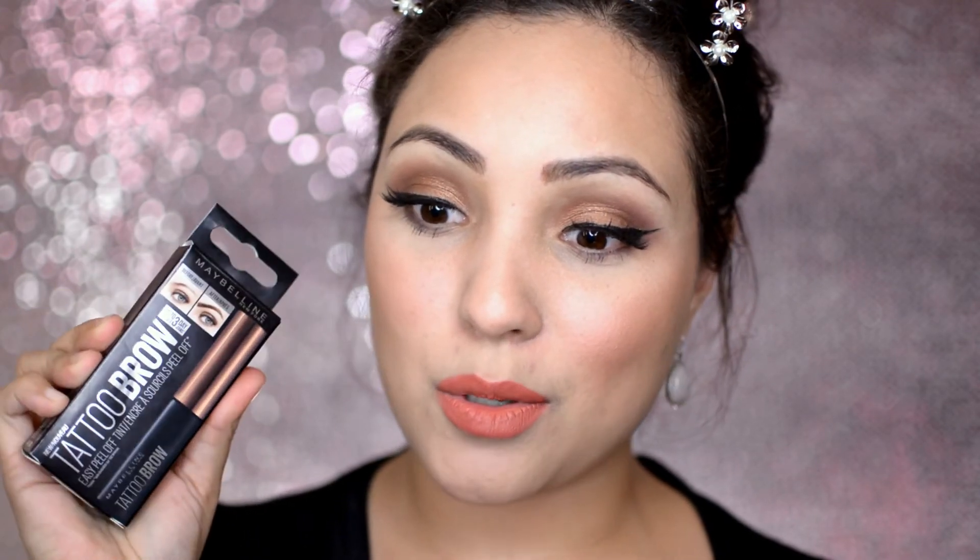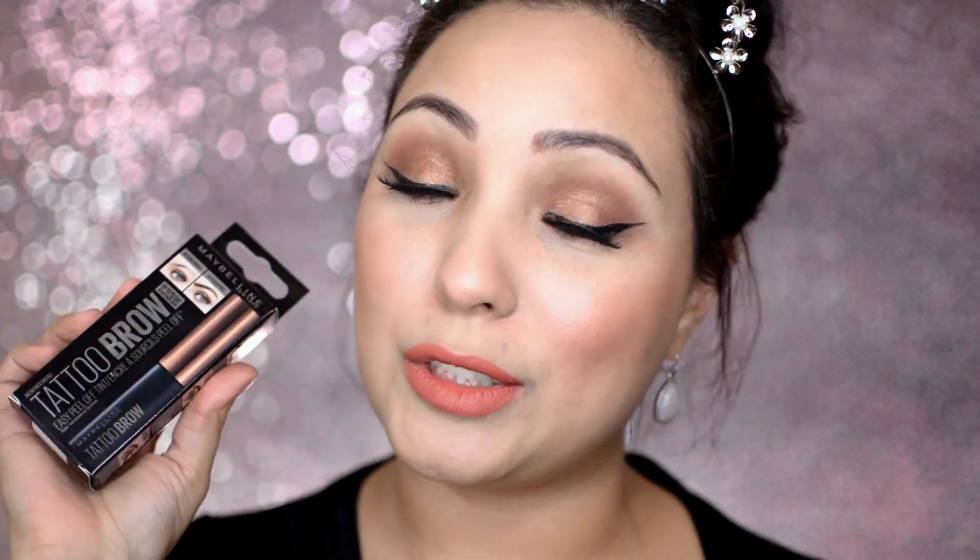This is what peels off your brows and it's going to last for a few days. I've tried it before — you wake up, you take a shower, you can take off all your makeup and it doesn't budge at all. It is so awesome. I love it. So yes, this is the Maybelline Tattoo Brow easy peel-off tint. I got it off Amazon because it's only sold in Australia, which I have no idea why because the U.S. would totally love these. I hope you guys enjoyed this video and as always I appreciate every single one of you guys for watching. Don't forget to like and subscribe to my channel if you haven't already, and I will see you guys in my next video.